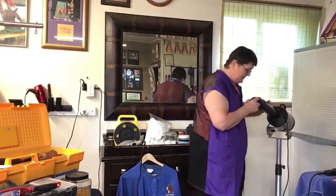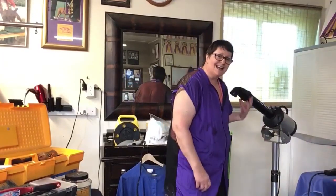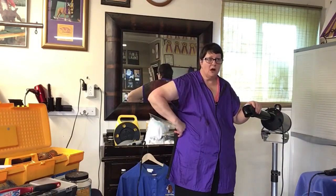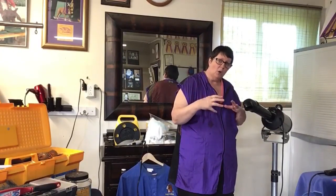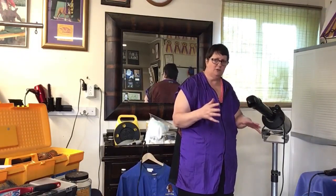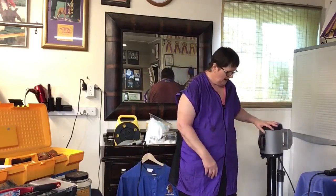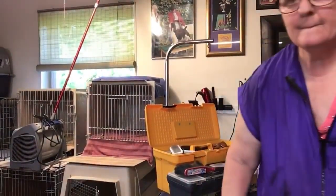A lot of people at dog shows see the stand-up dryer. However, this is not something I think a pet owner for a Springer Spaniel is ever going to need. If you have something with a furry undercoat like a German Shepherd or Samoyed, you'd use those big blasters that blow room-temperature air through the dog's coat to separate it. For people working on more than two dogs at shows, this way you can blow on the dog and always have two hands free. It's just too big and bulky for me to travel to dog shows with anymore.